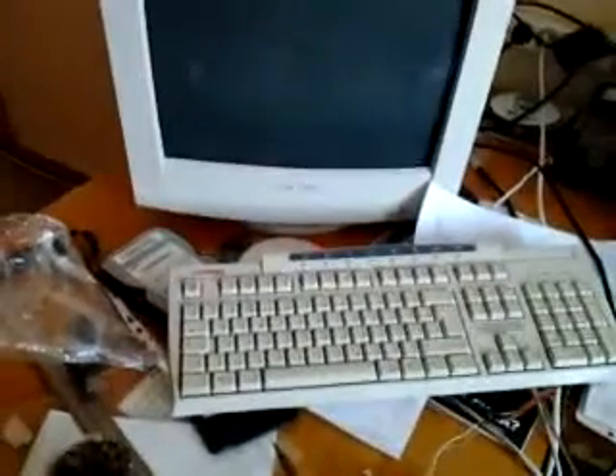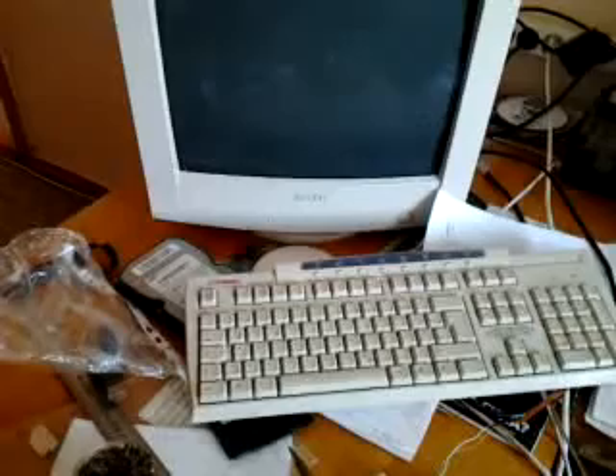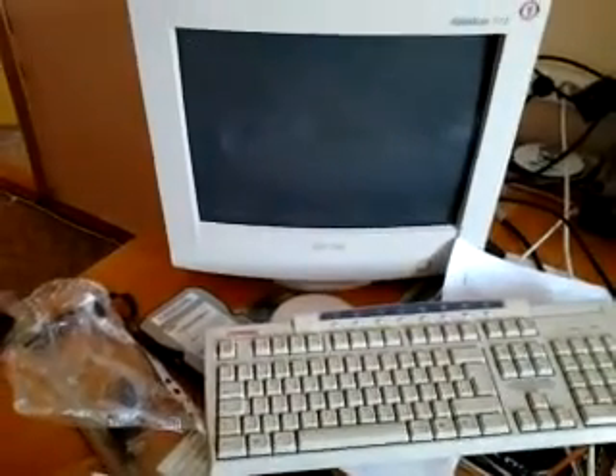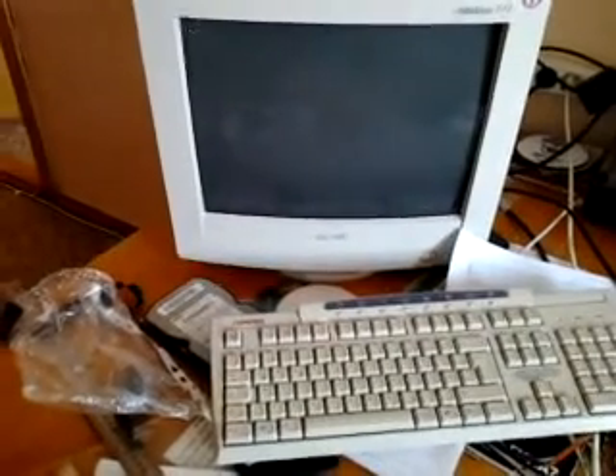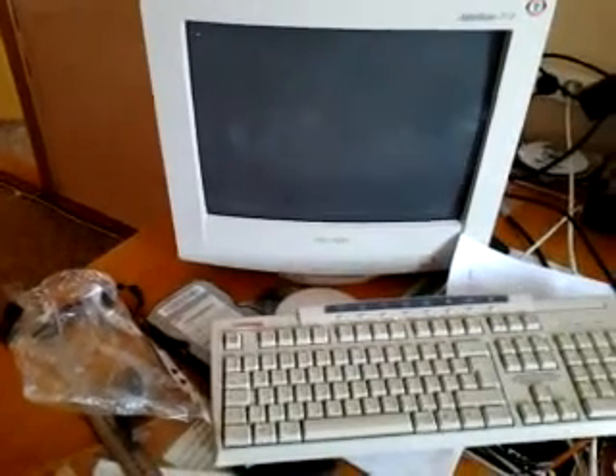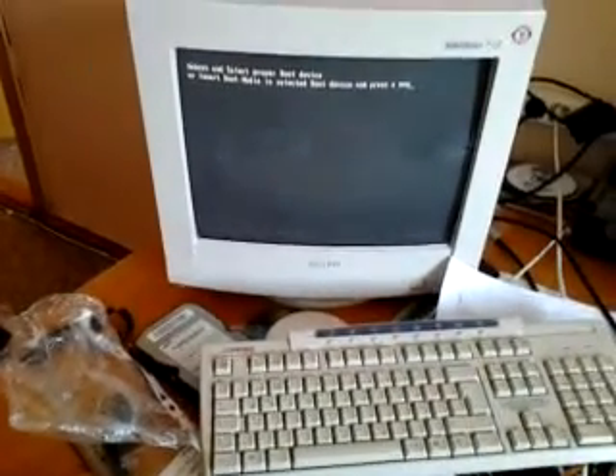I turn it over to see what's happening — oh, it looks good. Let me try turning it on. It works! Now let's look at what the video shows. It works! It's good — over here it works.